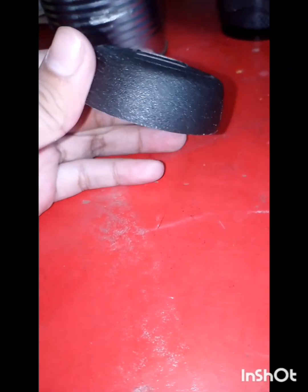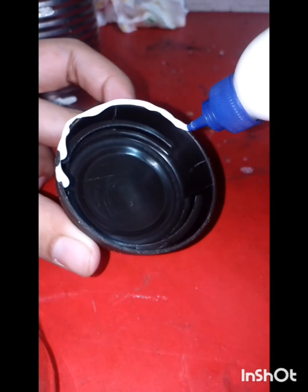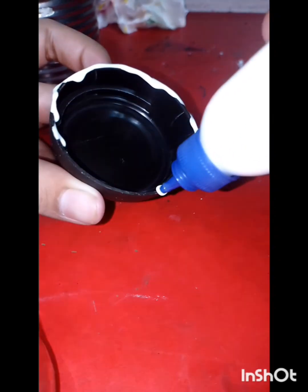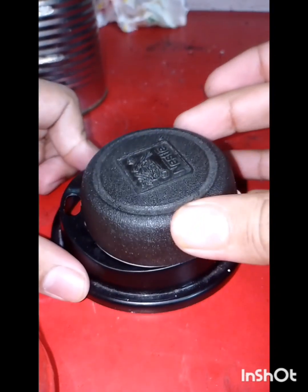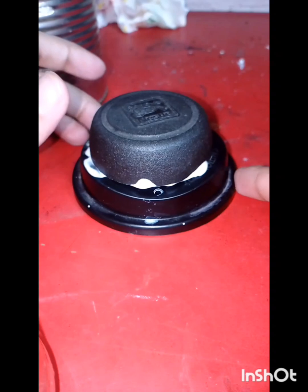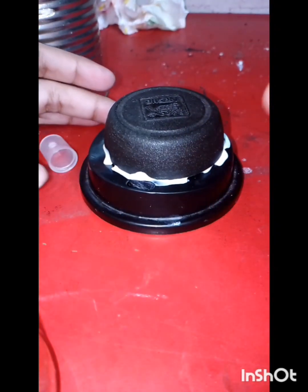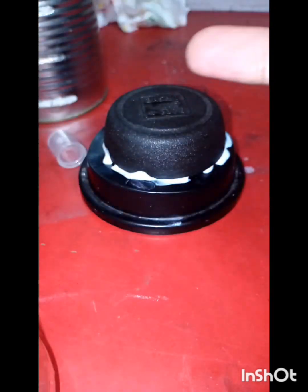First of all, we have to use a coffee jar. This is the coffee jar, this is the tissue, and this is the color — the color, the glue, the shade glue. Then use it once.